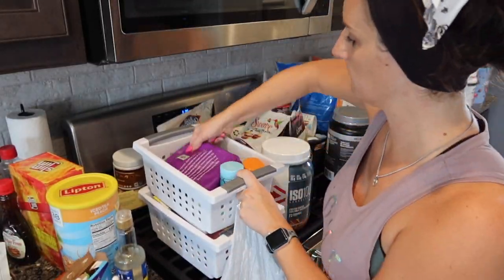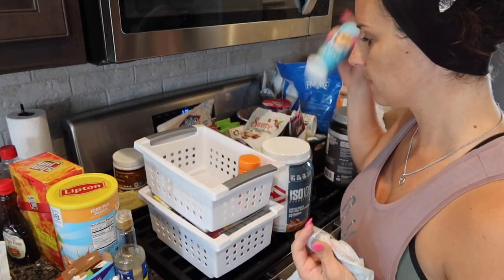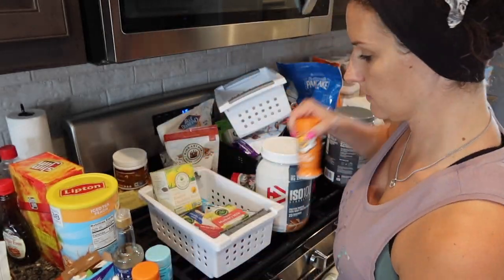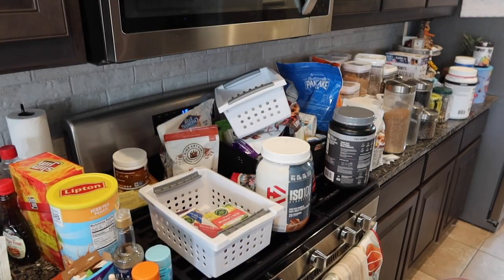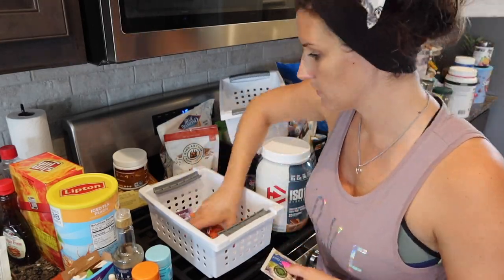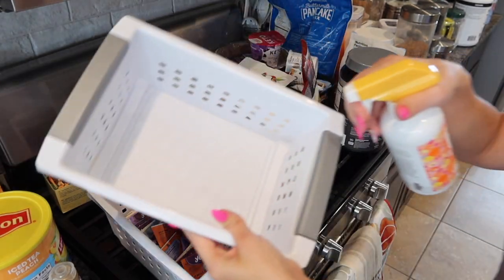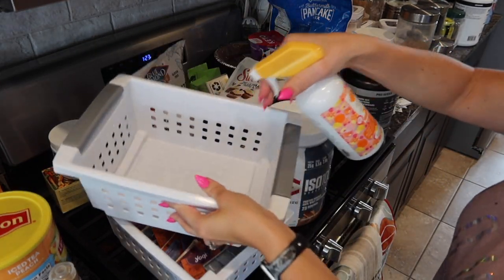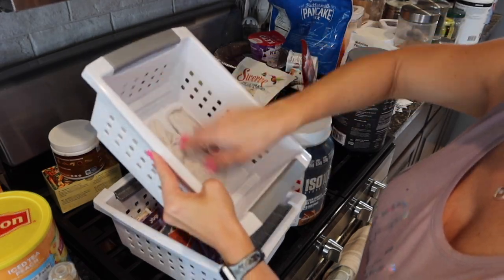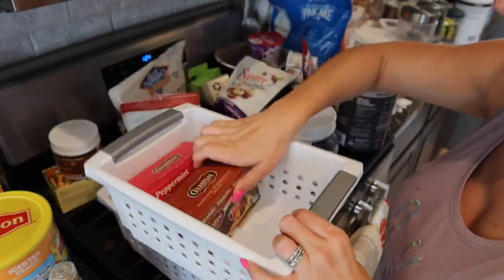I'm really glad that I did this. I could find things that were expired and things that I forgot I had and could use. So this was really good, even though it was a bit overwhelming and super time consuming. But it's so worth it. It's worth decluttering and organizing — it makes a world of difference. You just feel so much better after you organize something. When you walk into that space and it's organized, it's just the best feeling ever. Let me know if you guys feel the same way.